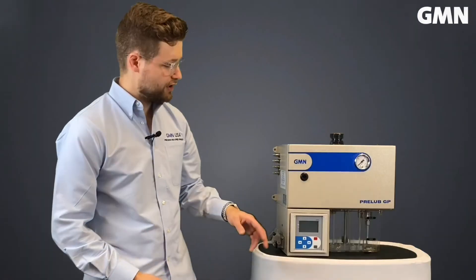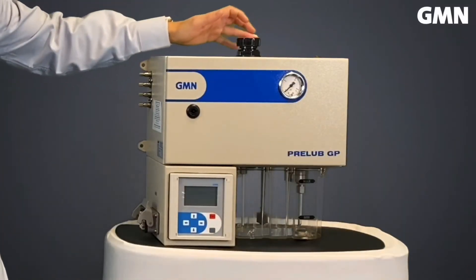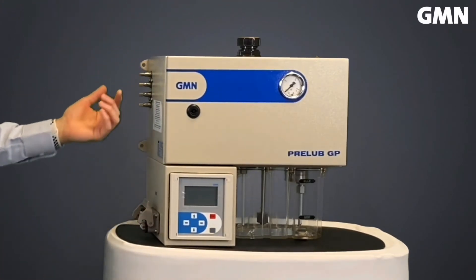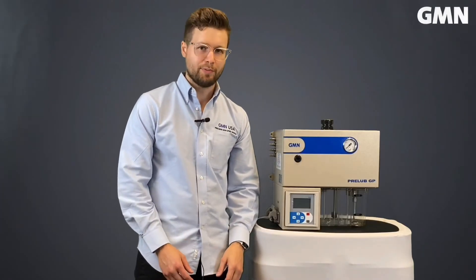I'm going to show you just how easy it is to set up. This unit is equipped with a digital display — no need to worry about confusing dip switches like some of the other manufacturers. All you do is fill it with oil here, connect your air and power supply, connect your lines to the spindle, program your run times, and within minutes your spindle is set up and ready for operation.